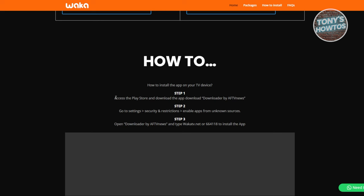When you scroll down a bit, it shows you the following options to start installing. First, you need to access the Google Play Store and download the Downloader app by AF TV News. Then go to your settings, go to Security and Restrictions, and make sure that you enable apps from unknown sources.